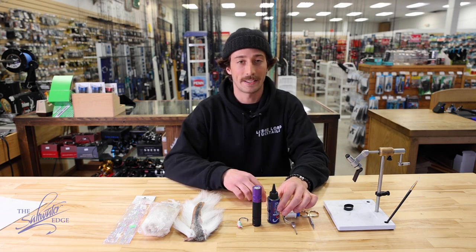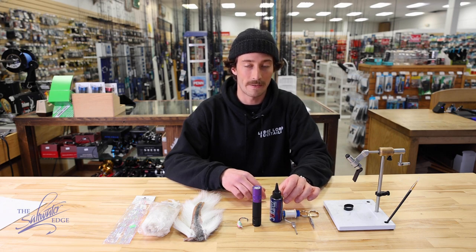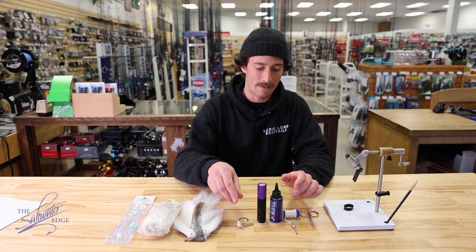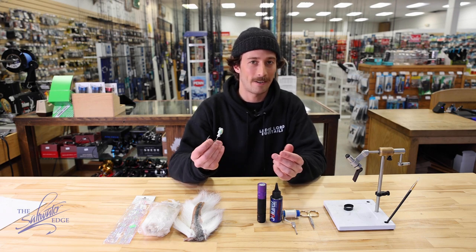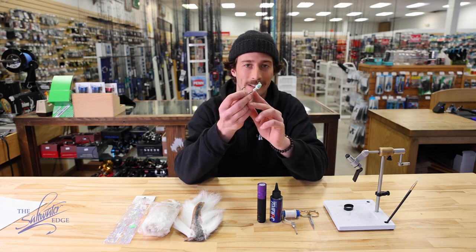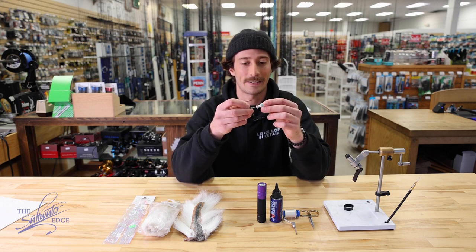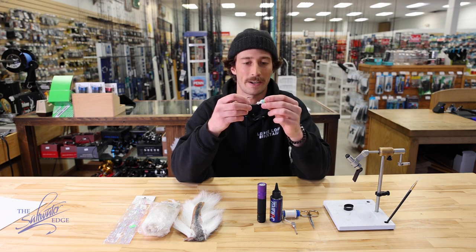You'll also need a head cement of your choice. I have the Solarez UV powered epoxy here, and if you go the UV powered epoxy route you'll of course also need a UV flashlight. You'll also need a jig head — painted or unpainted doesn't matter. I think the most important thing is that you have a jig with a collar like you see here. You don't have to tie bucktails on collar jigs, but I think it lends itself better to beginners — it keeps things in place and doesn't result in a messy thread wrap.